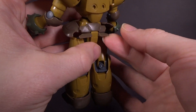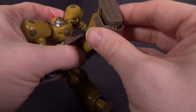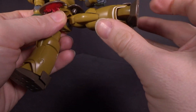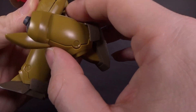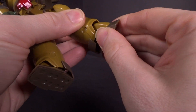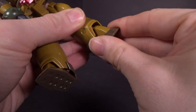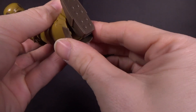The front skirt is hinged, the side skirts are ball jointed, and the back skirts hinge. The legs are pretty free — you can go forward and back and out, rotate the thigh, one joint at the knee. The feet are hinged at the ankle and ball jointed at the foot, so they can come forward, rotate, and go side to side. The toe sections are hinged as well.